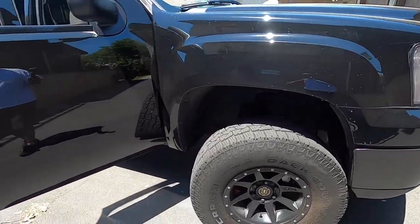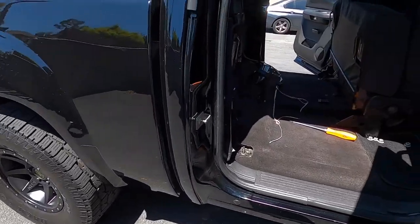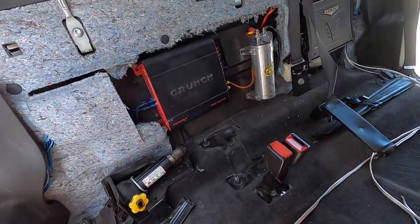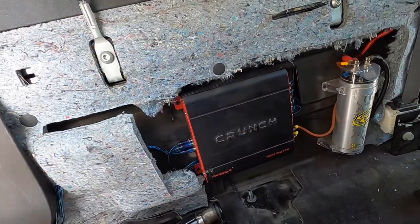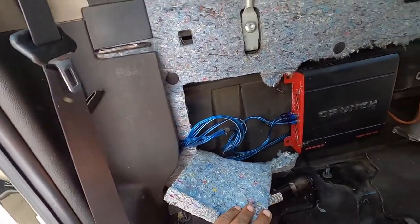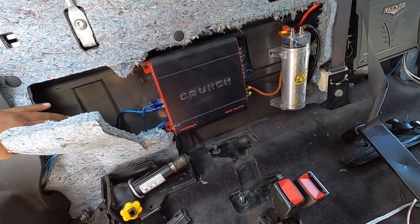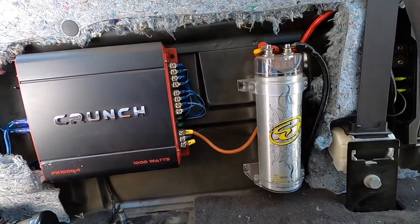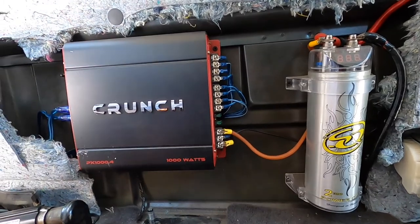This truck's pretty sick — all black, blacked out, lifted — but we gotta do an audio rescue. We got a Crunch amp in here with the connectors. I had to put these connectors on it because before it came in it was just really beat. We got an amp with the wiring all done here, the RCA connectors, and a Stiffany cap.